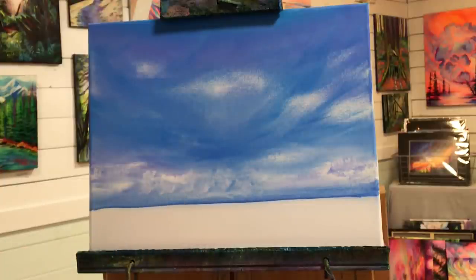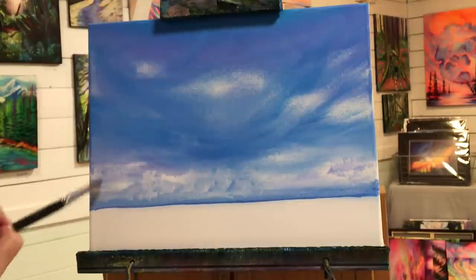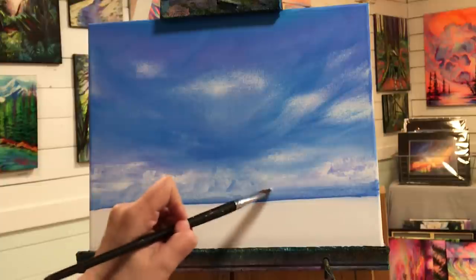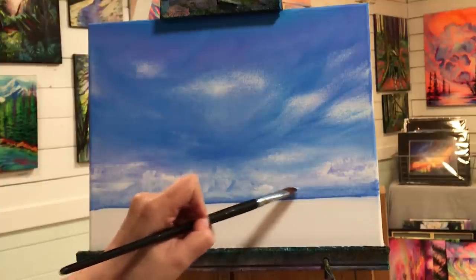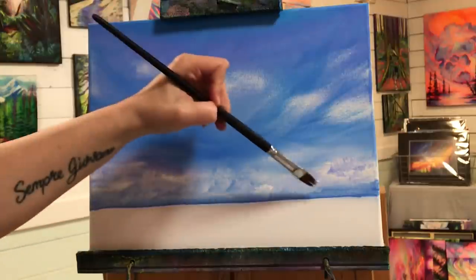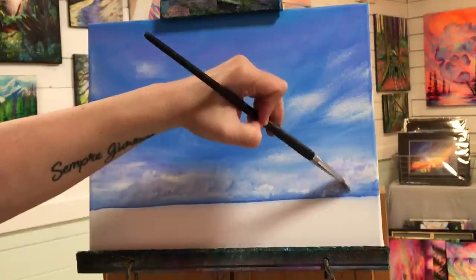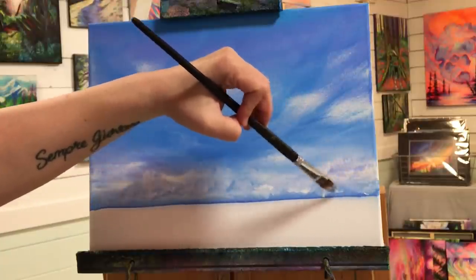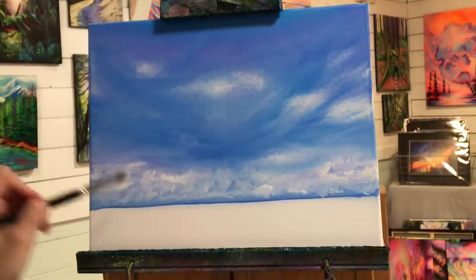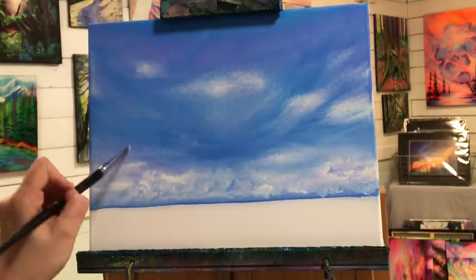When you're doing this, don't get caught up in thinking about each and every single blob you're making, worrying whether it looks like a cloud. Just make lots of little white blobs and don't listen to that part of your brain saying that doesn't look right, that doesn't look like a cloud — just ignore that. That's the best advice I can give you.